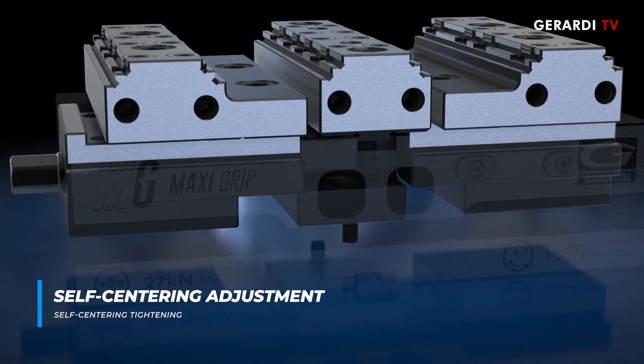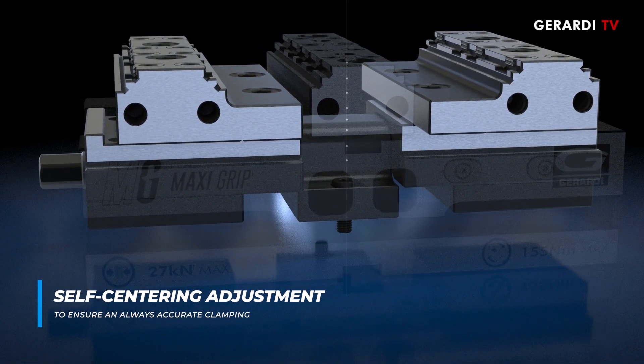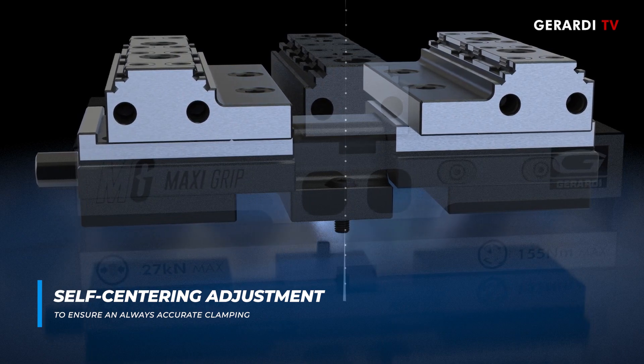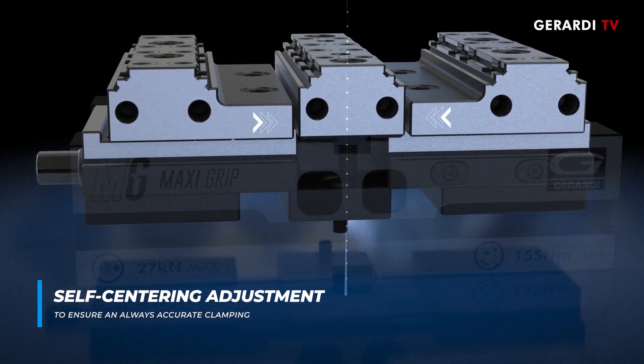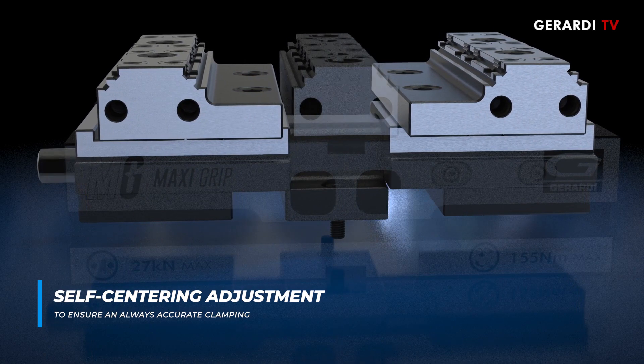The setting system is easy and intuitive. A hex wrench allows to loosen the yoke screws through the jaw holes, thus allowing the tilting of the screw wagon so that the movable jaws reach the mechanical stop against the fixed jaws and ensure a correct alignment. The yoke can then be blocked.